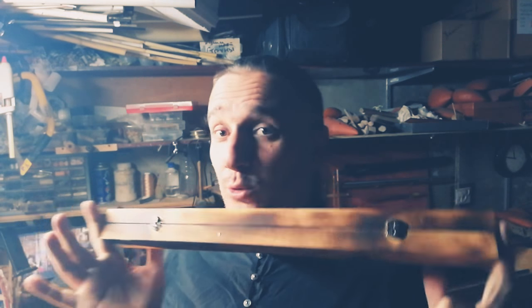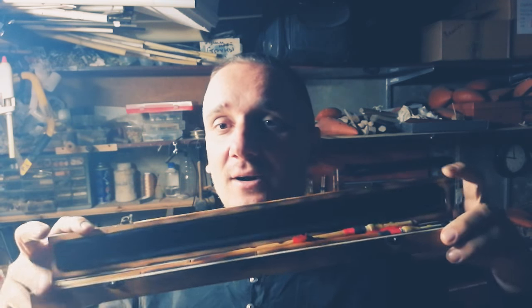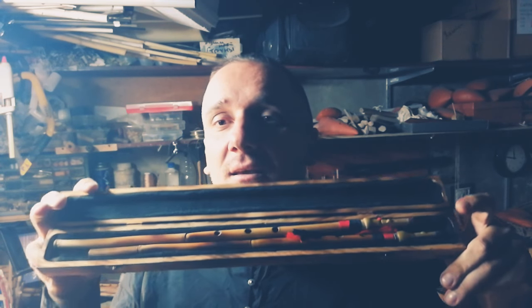Hola Aida! Before packing and sending your instrument, I'd like to show you your wooden box and inside of it your Ablos Agora in A.